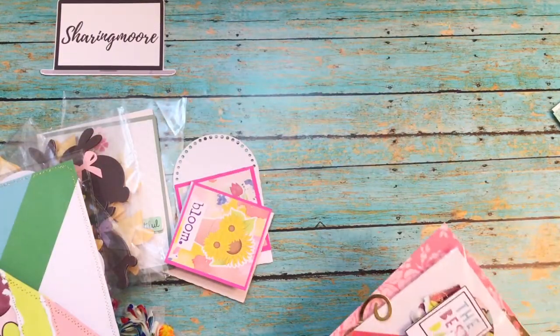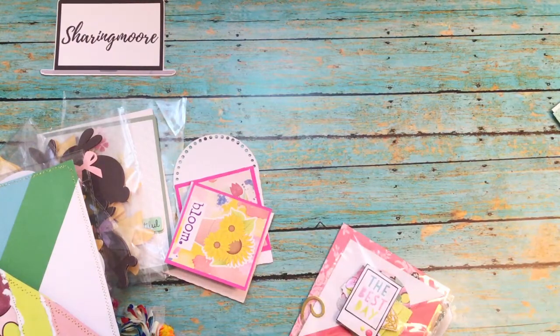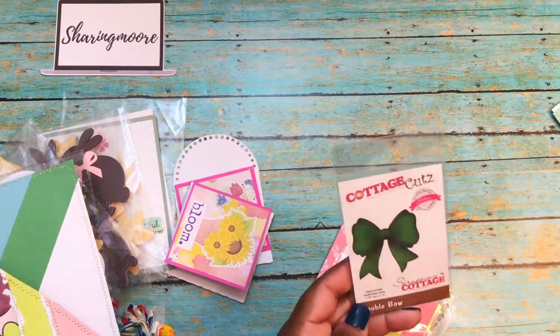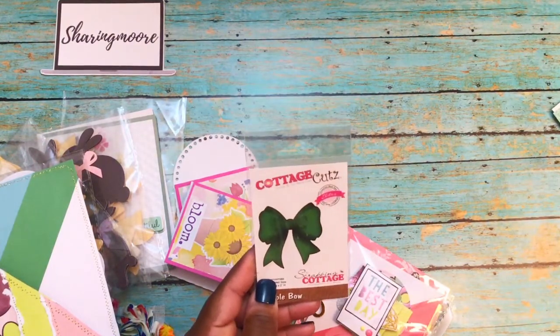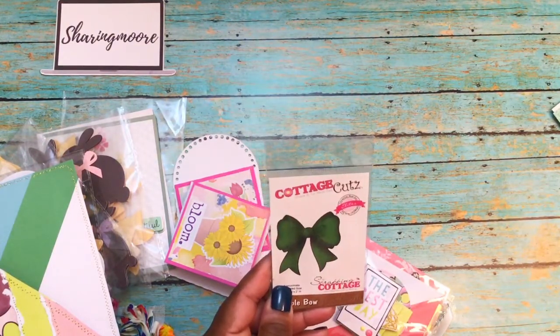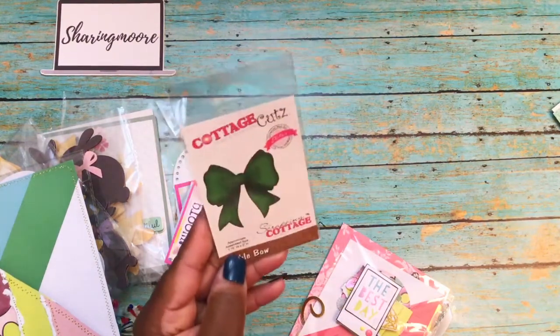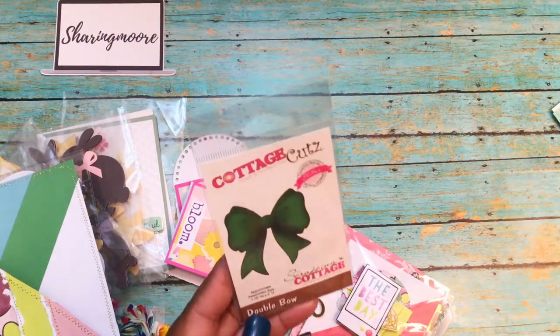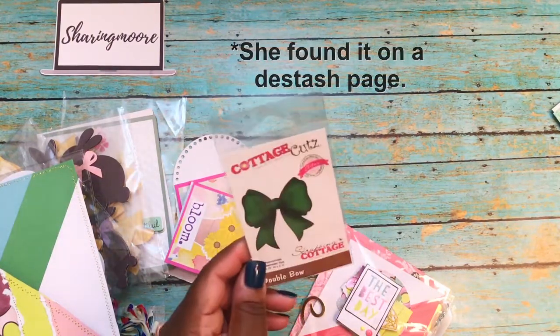She says, 'I think this is the die you were searching for — enjoy!' This is the die I was looking for! I have searched and searched — this die has been retired and sold out. How did she find it? She must have had it in her stash. Thank you so much for this!